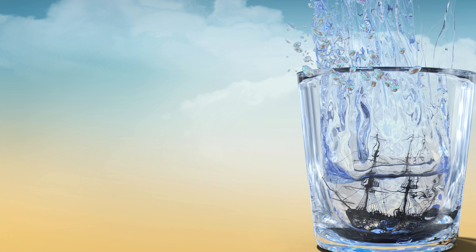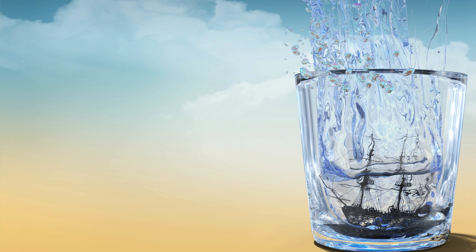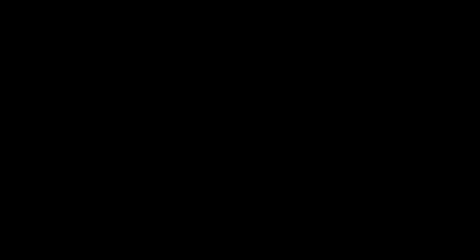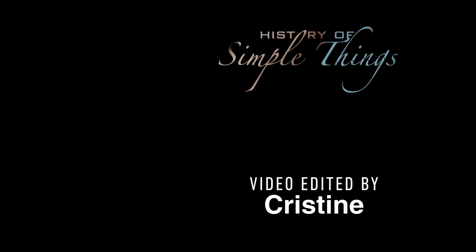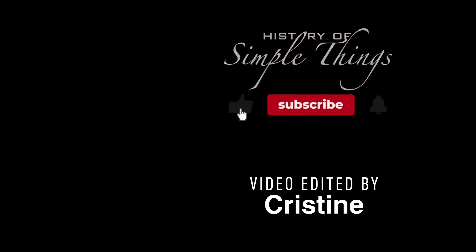If you have suggestions for our next video, feel free to share them in the comments below — we'll be sure to give you an acknowledgement for your contribution. If you enjoyed this video, please check out our other bingeable channels. Thank you for joining us on this journey through the history of simple things. Don't forget to like, subscribe, and stay tuned for more stories woven through the smallest details. We'll see you next time.